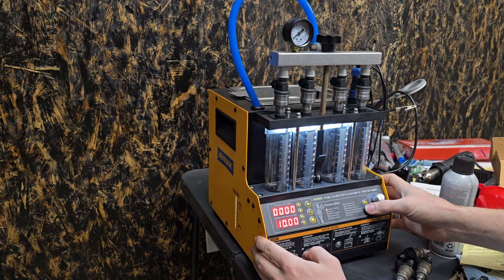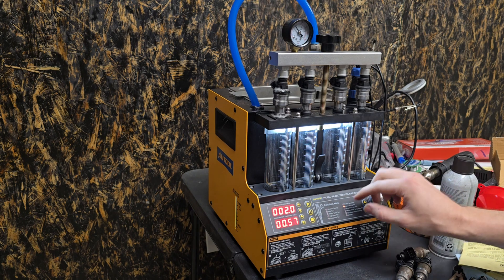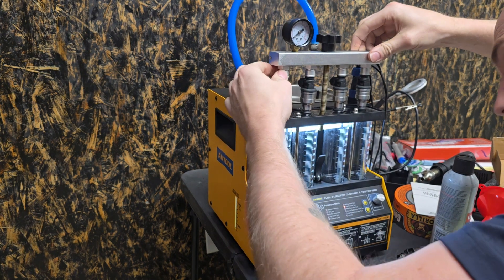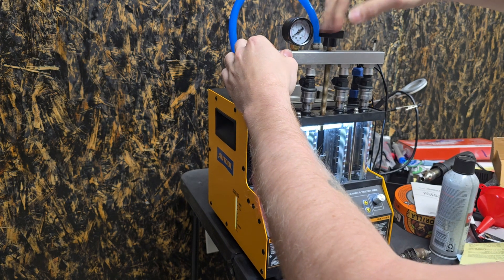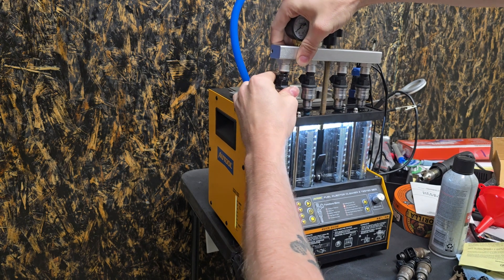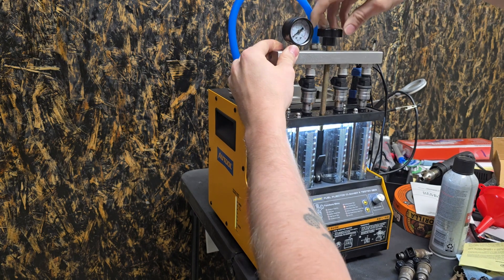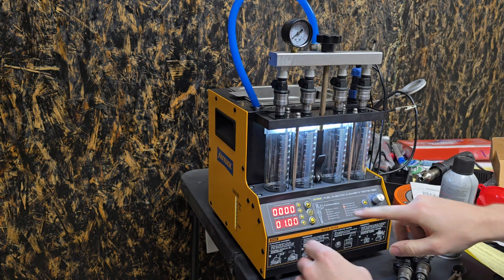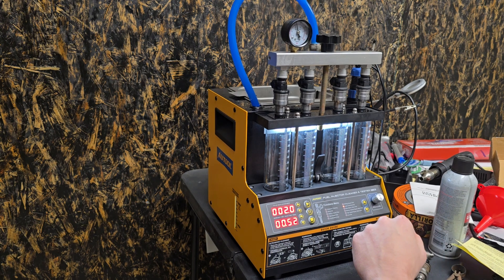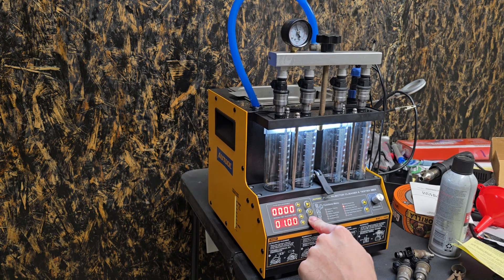First thing we're going to do is a leak test. Something's leaking, but I don't think it's the injector's fault — I think there might be something wrong with that o-ring. It appears it might have rolled. After messing around with it, I finally got that o-ring to seat right. Now when you bring up the pressure we're at 60 PSI. I don't see any drips coming out the bottom, so that's a good sign — each one of the needle valves inside is seating properly.